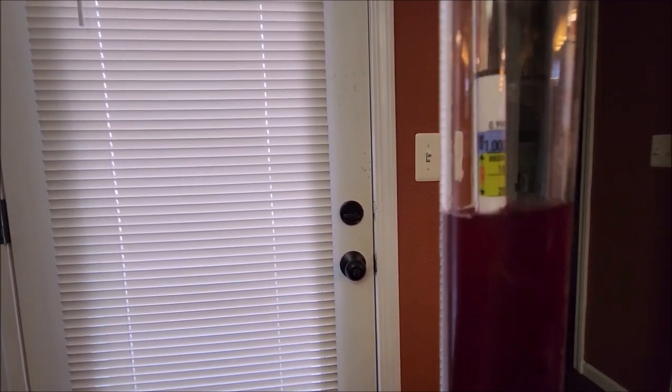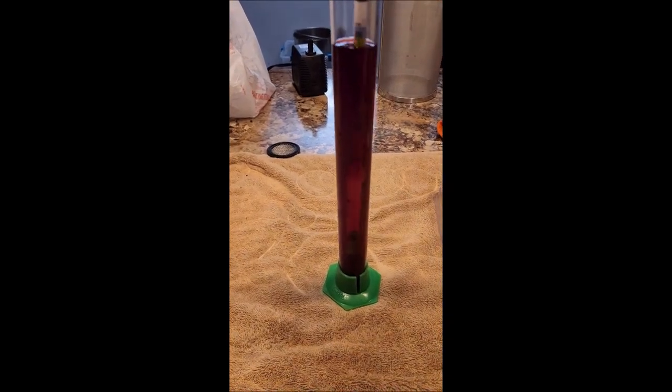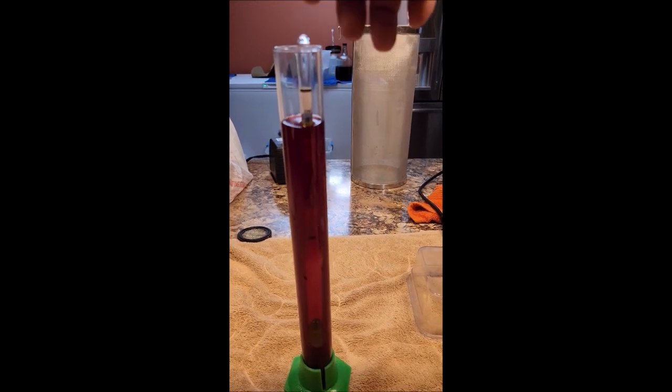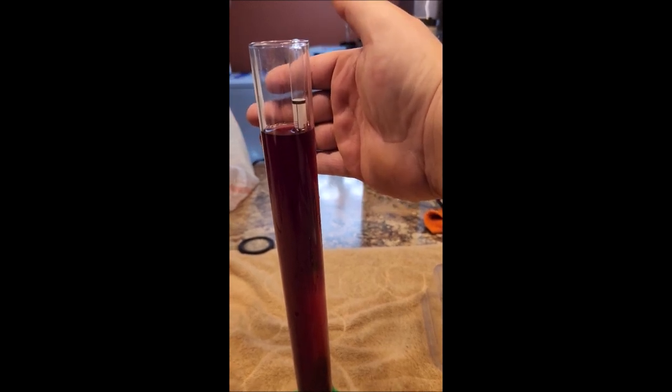Gravity is at 1.024. Alright folks, our blueberry wine is done! Time to get some cleaning up done and we're gonna get that still fired up — that's happening today.